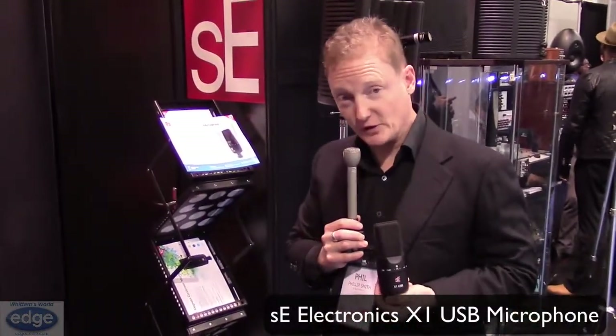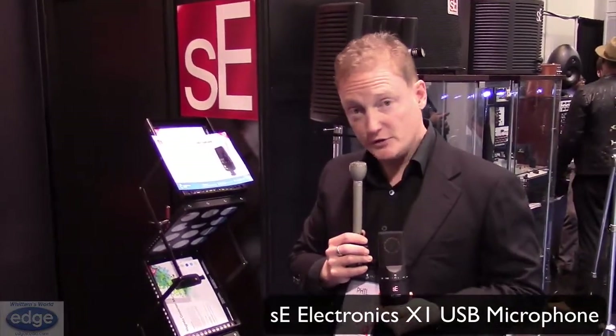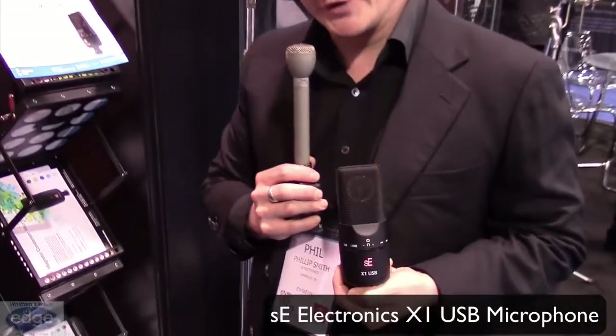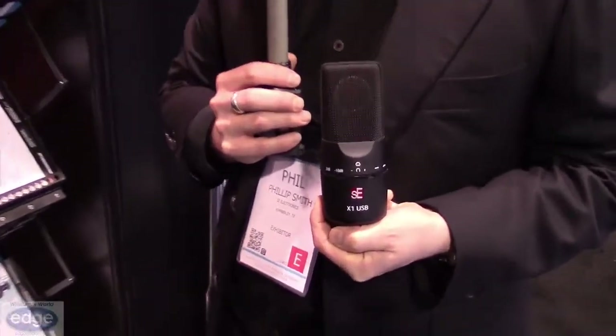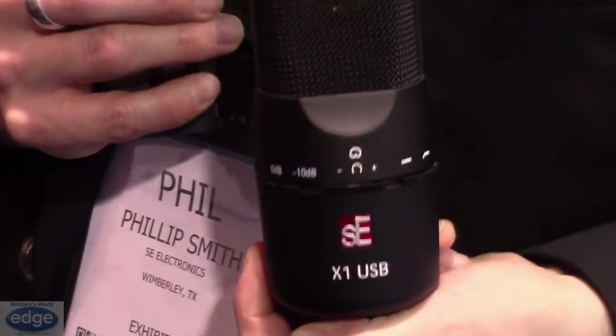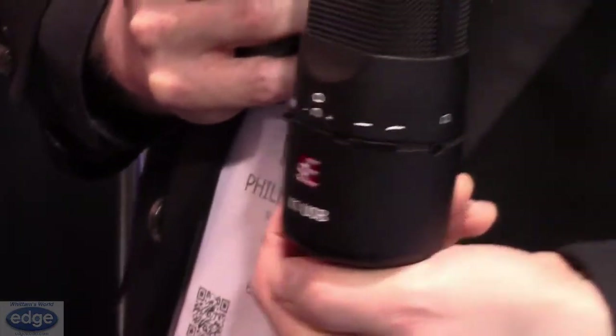Thanks for joining us at the NAMM show. I'm from SE Electronics, my name is Phil. I'm going to talk you through the new X1 USB mic that we produced. If you're familiar with the X1, you'll know it's a great value entry-level vocal mic, and what we've done is taken that great mic and added USB connectivity to it. It also has the option of a headphone jack on board so you can connect straight into that.